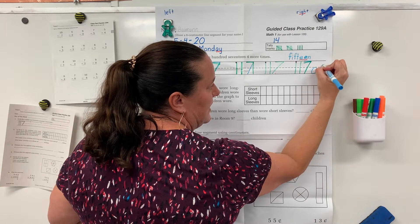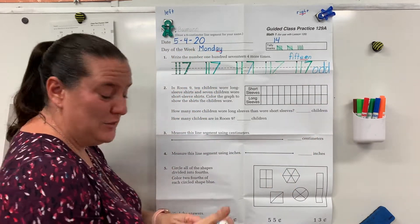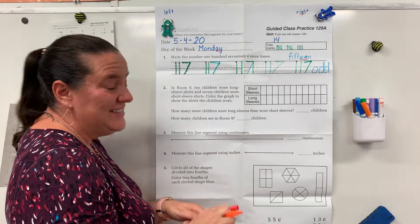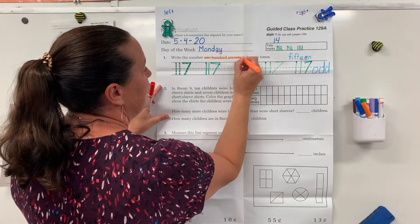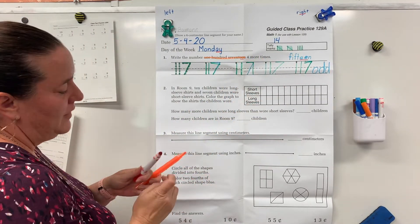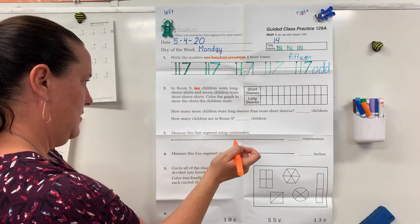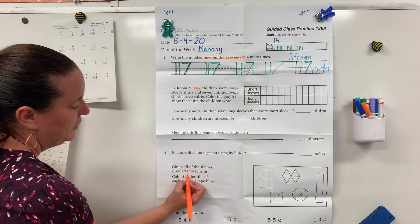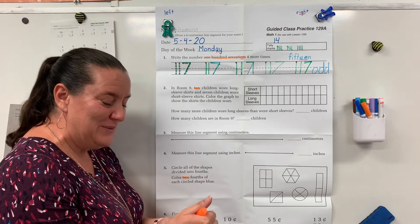All of your circles should be the same size. Let's get out our spy tools. I spy 117 in problem one, and I see "ee". I spy the word ten in problem two. I spy the word two in problem five. If you've got those, put your spy tools away.